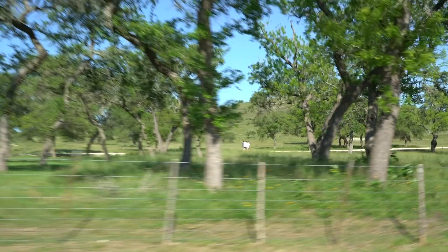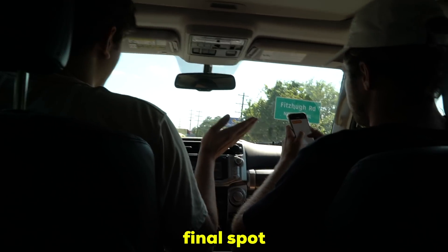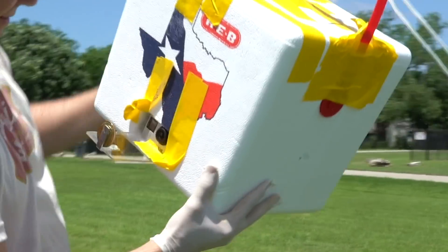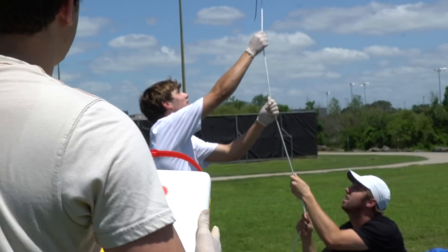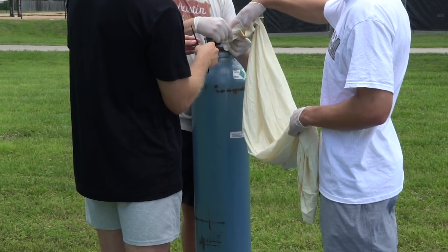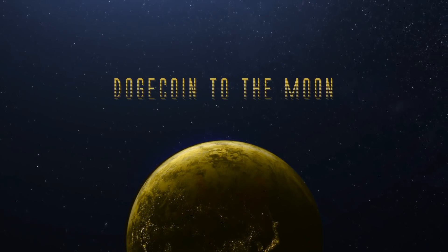Oh. Someone's gonna have to jump the fence. That could be the final spot. It doesn't even show up. It's fine. This isn't gonna work. No, it definitely isn't.